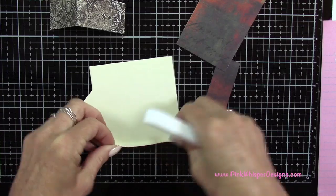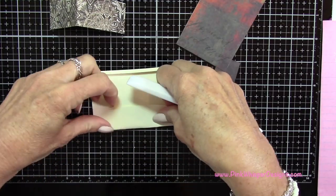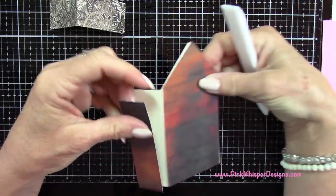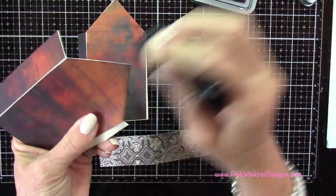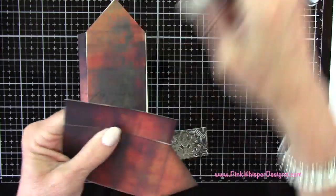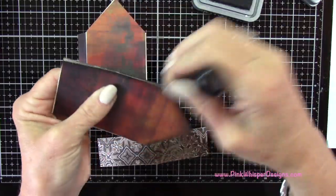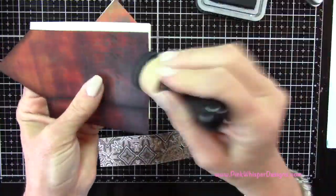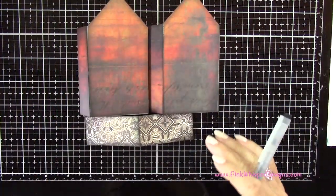Now I can take my house and press out the score lines, folding on each of them to form the shape of the house. I've gone ahead and attached those panels to the house and to the roof, but I noticed a lot of white — the creamy color — was showing. So I'm taking the Distress Oxide Black Soot ink with my foam applicator tool and going around all the edges of the house to take that creamy color away and give it a more aged effect.